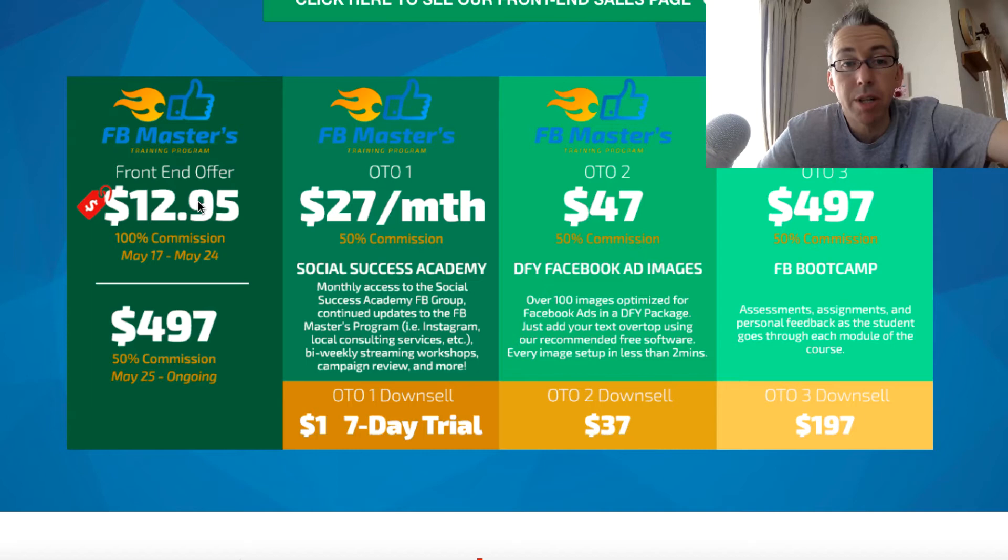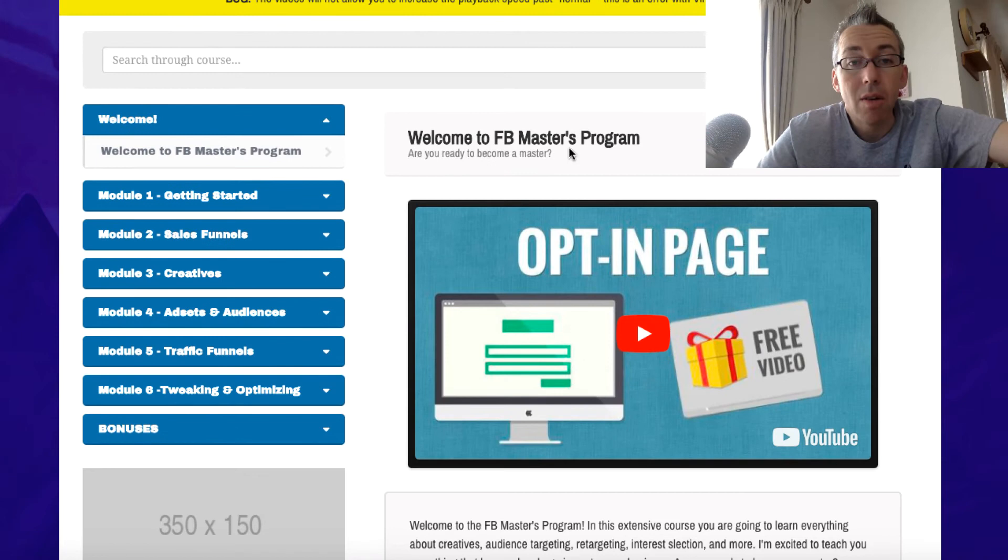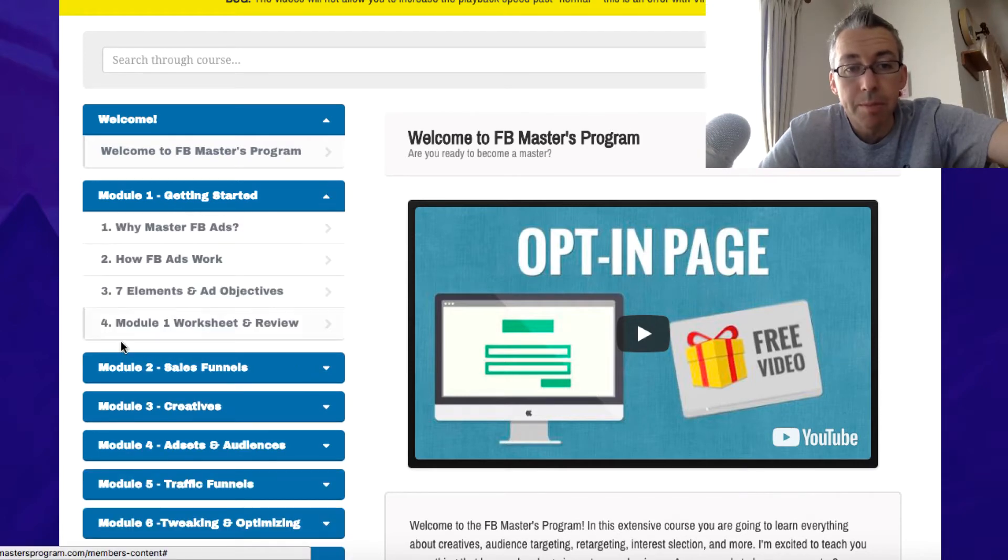Let's get over to the main product, which is the $12.95 front-end training — which will go up quite a lot if you miss out on the first week, so get it in the first week. So this is inside the members area. This is a special members area set up for people like me to review it. You have the welcome video here, and we've got the modules down the side. If we click on here, we've got the basics — if you're a beginner, this is for you. How do Facebook ads work? The different kinds of ad objectives they have.